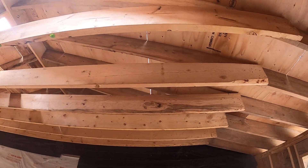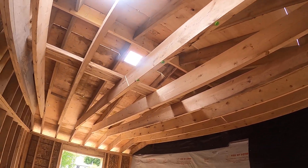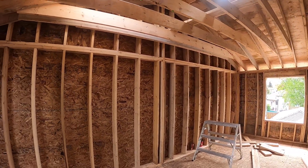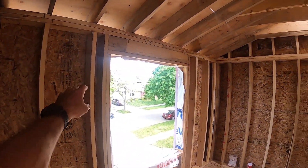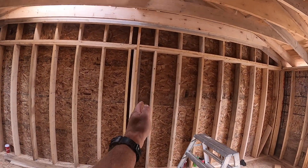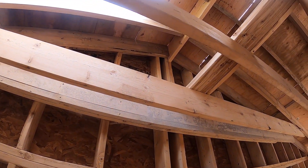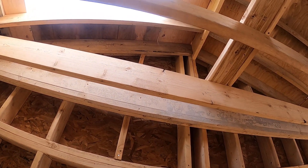So 2x8 ceilings, 2x8 rafters, 16-footers at 4/12. I put just one vent because it's about 300 square feet when it's all said and done. On this side we did a standard wall right across with a post that extends all the way up to the ridge. And then we did a rake wall on both sides with a 2x6 plate.